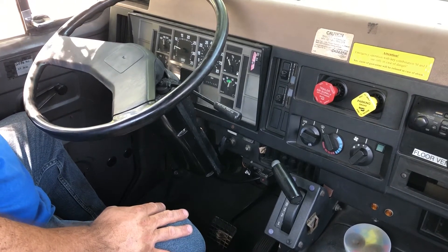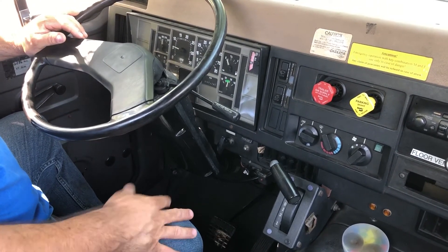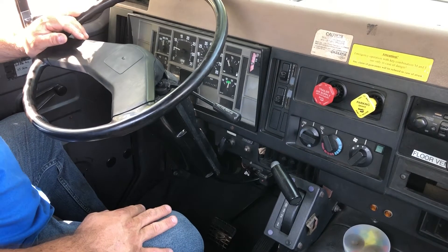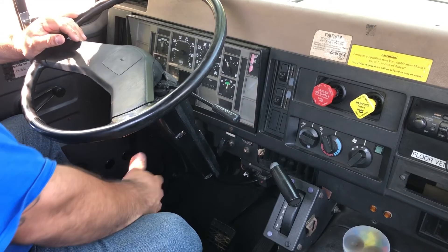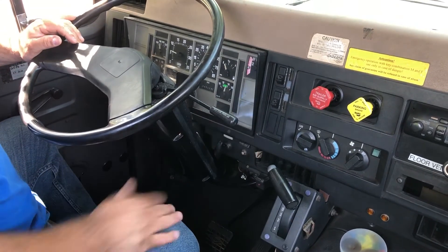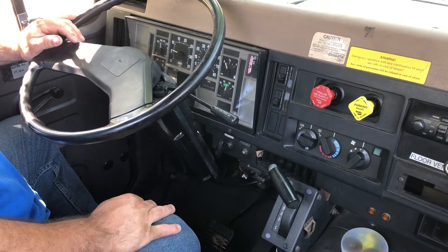My next test is my governor cut-in. My cut-in should be less than 100 PSI. To perform that test I need to simply step on my service brake and release air from my tanks until my governor cuts in. I can now start my test.